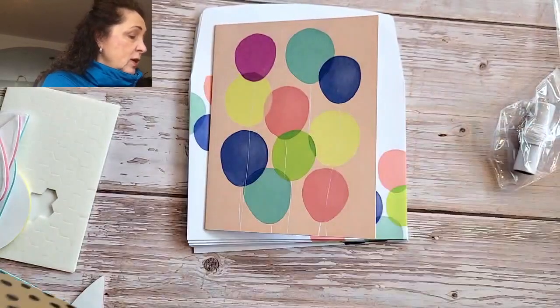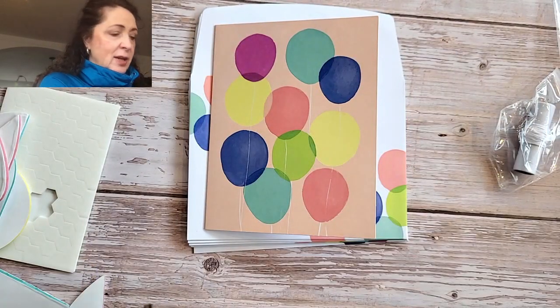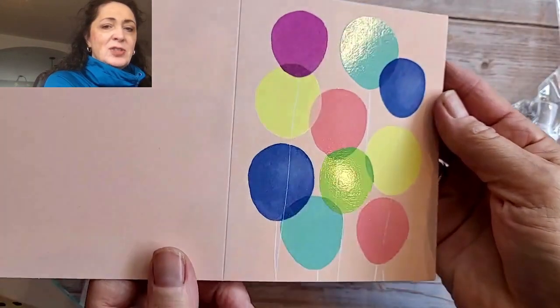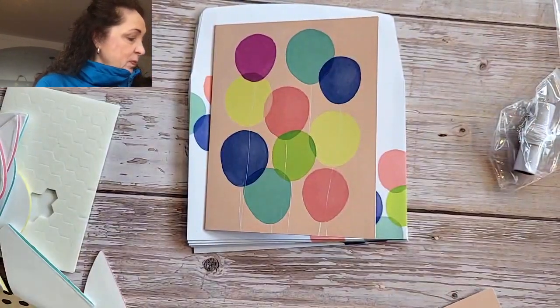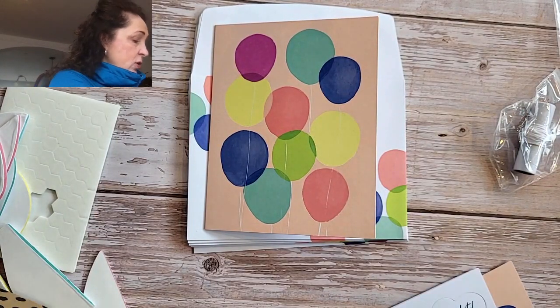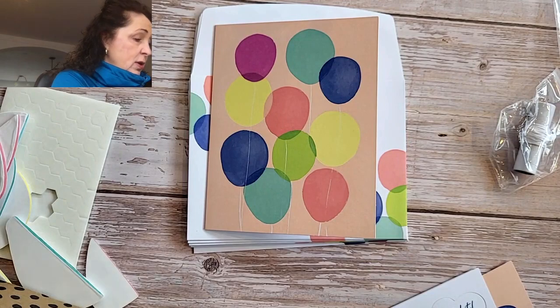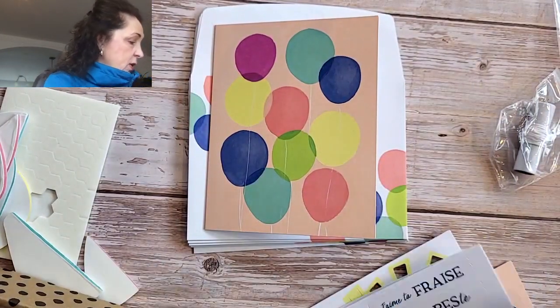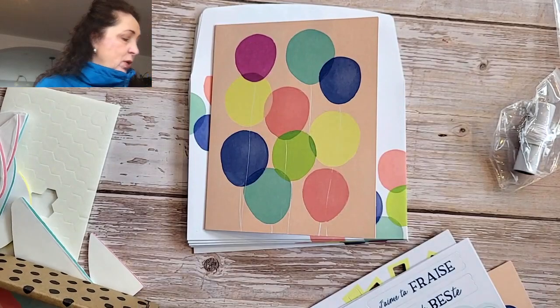So here's one of the cards. If I angle it — this is just the base — you'll see the shine. Just those little things. There are three of those. And then there's no stamping for this one — there are all kinds of little die cuts.